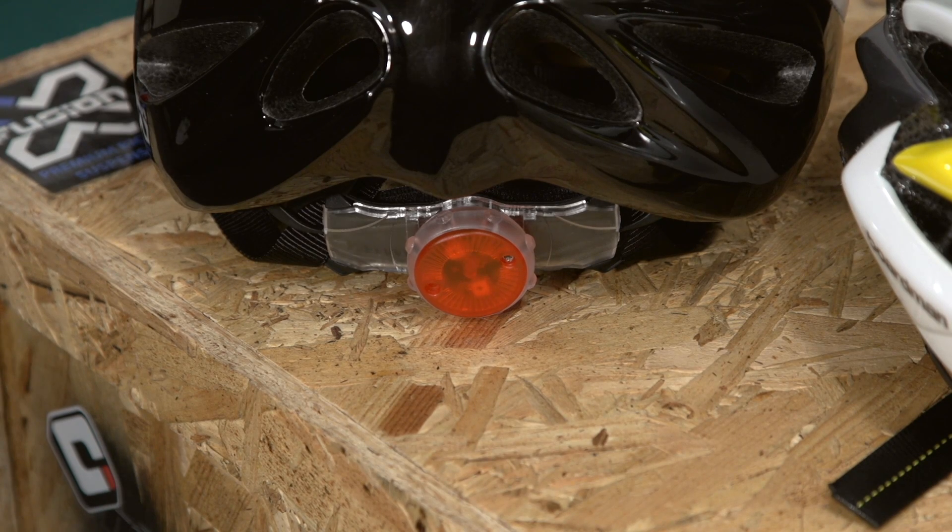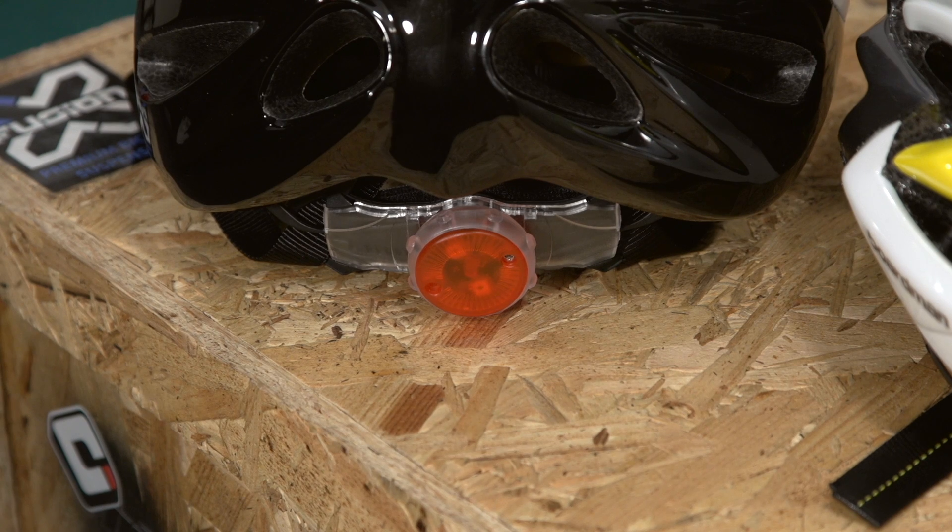The helmet market is crowded, so there's a fair bit of innovation going on even at the lower end of the scale. Some helmets feature integrated rear lights for making sure you're seen on lit roads after dark, with others opting for reflective areas.